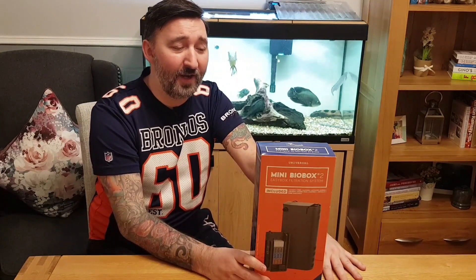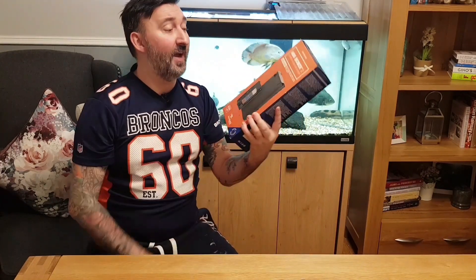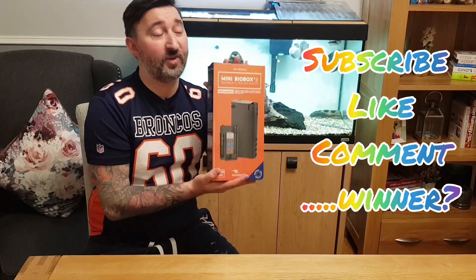Give it a like. If you've not already subscribed, give me a sub — you're still within a chance of winning this. I will post it anywhere in the world as a thank you, as much as it costs me. I'm not really that bothered, I'll post it anywhere in the world.